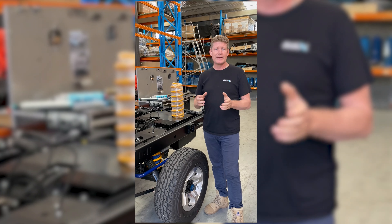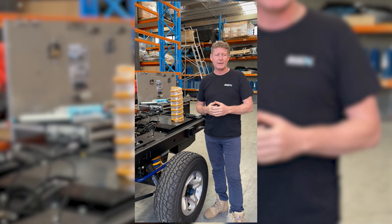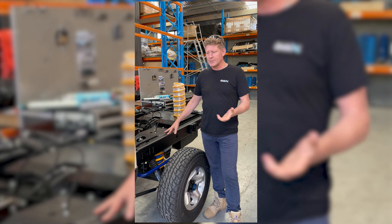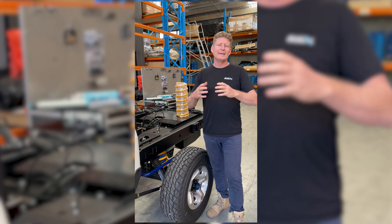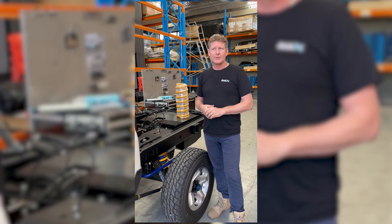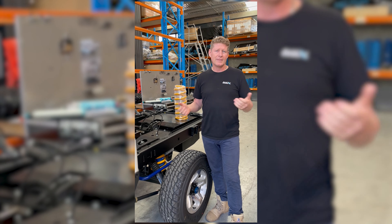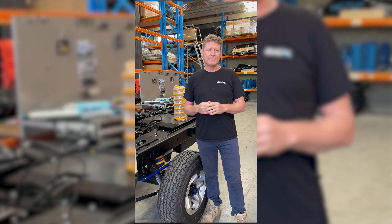This morning I just want to recap on our 4495 GVM on our 79 series dual cab. I still get a lot of questions — there's a lot of information on the website, but a lot of questions on what is required to get a vehicle to handle 4.5 ton GVM, and what we need to do to bring these vehicles to be the ultimate touring vehicle with that sort of weight. You can't just grab suspension suited for 3.8 or 4 ton and throw that into a 4.5 ton car. The coils and shocks need to be designed and valved specifically to handle it.